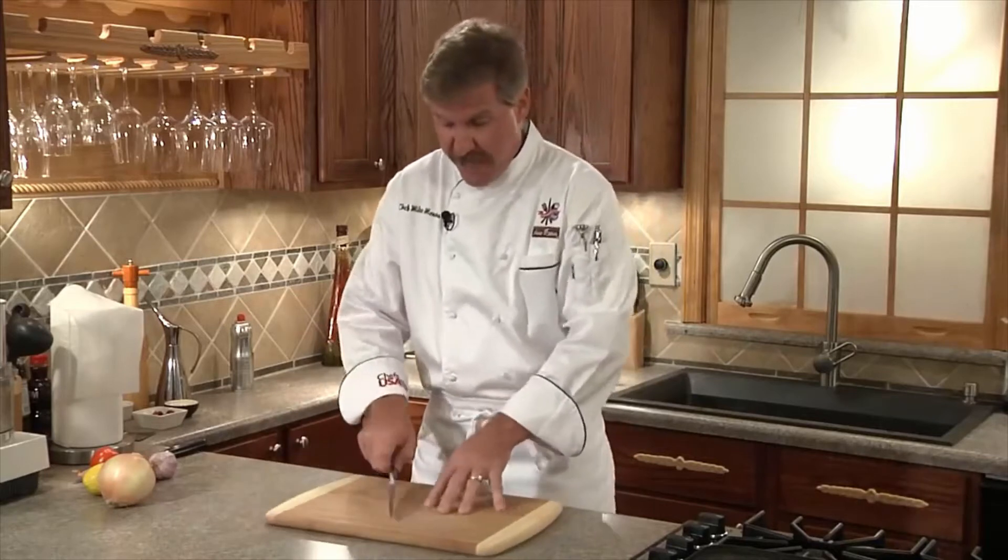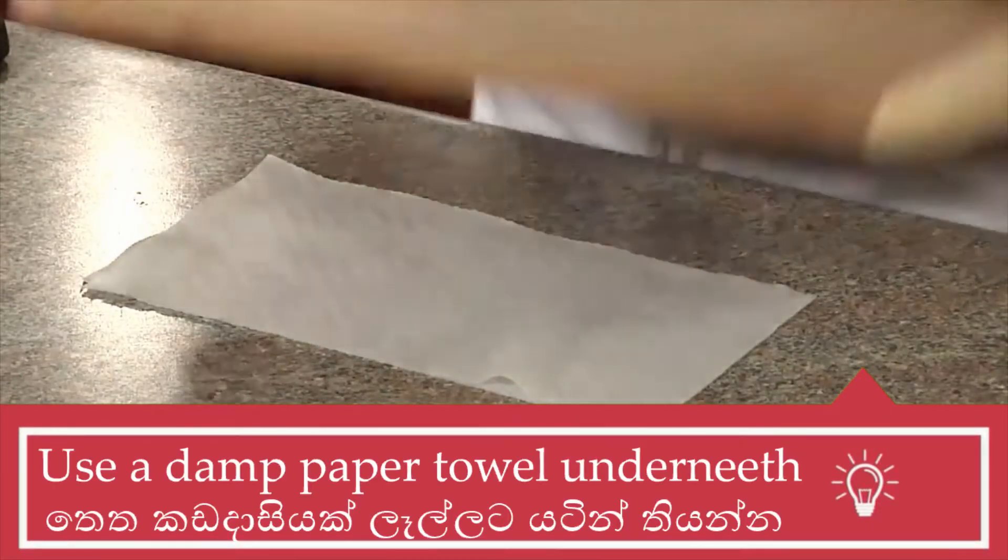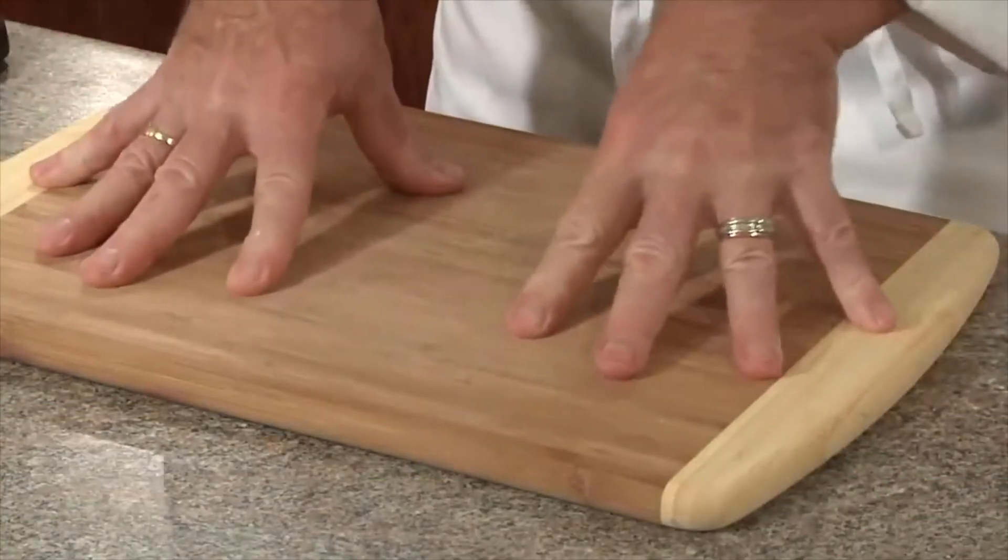For safety, when you're cutting on your cutting board, if it's on the counter it's going to have a tendency to move around. To stop that from happening, place a dampened paper towel on your counter first before you place your cutting board on, so it won't move.